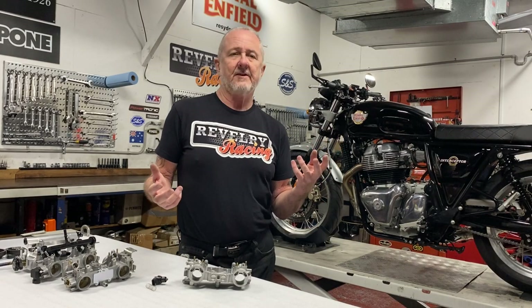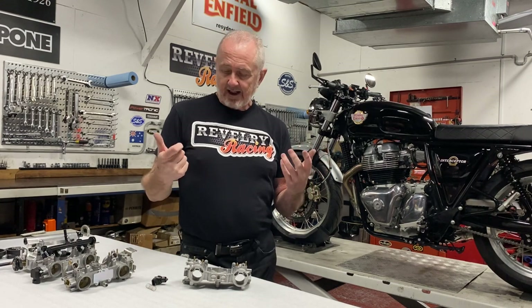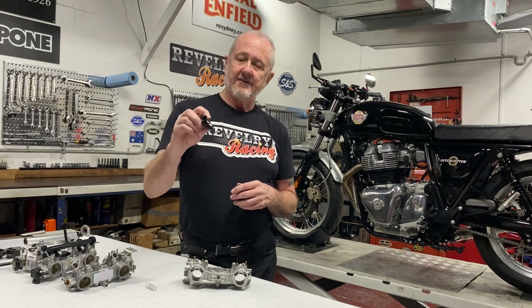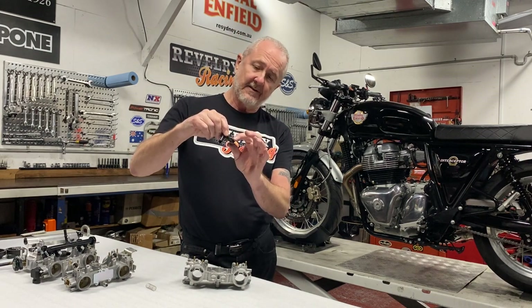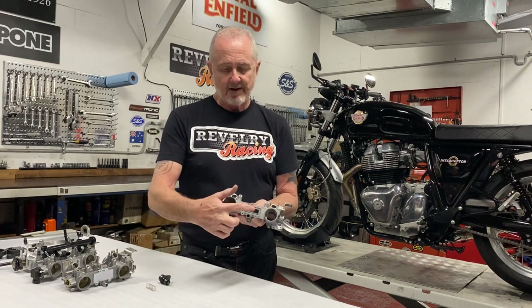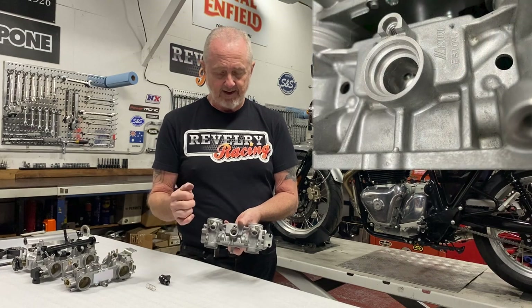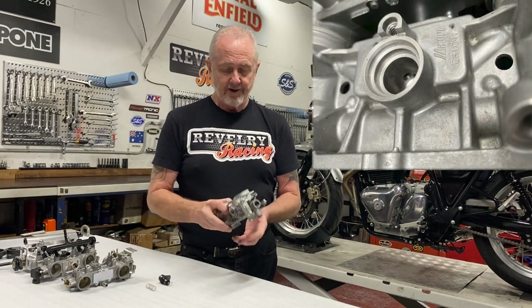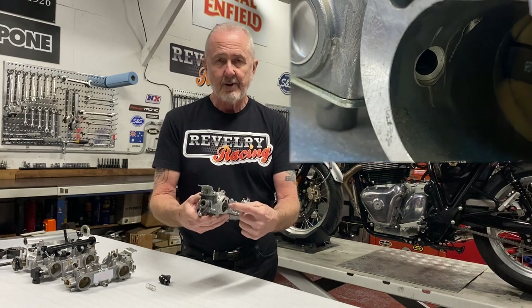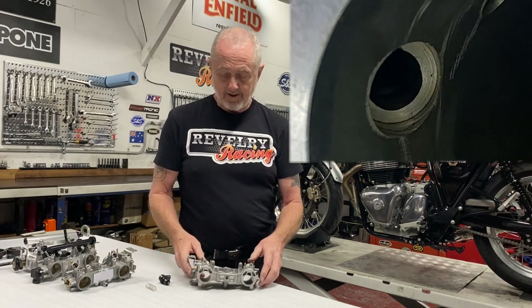The MAP port allows the manifold absolute pressure sensor access to the manifold side of the throttle plates, and the ECU uses this signal to determine engine load. When the engine is idling with the throttle plates closed, it is the position of this idle air control valve that controls all of the airflow from the air cleaner side of the plates through to the throttle plate side of the throttle body. The motorcycle idles completely off this circuit.